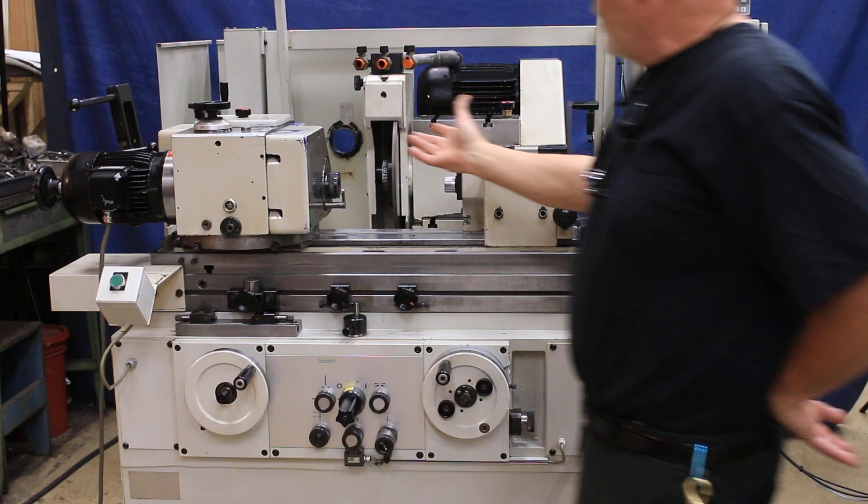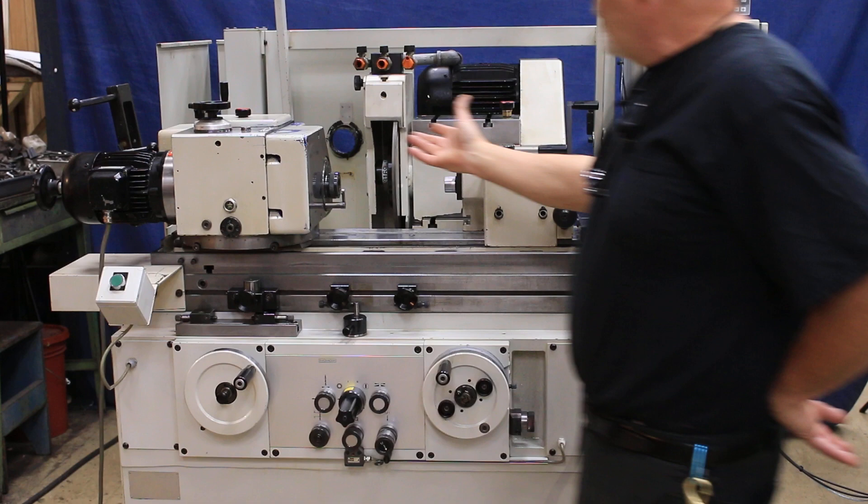As you can see, this has a collet — we have a collet closer here. That's pretty much it. We're going to close out now. We're going to come back later when we have the in-process gauge hooked up and simulate how that would work. Thank you.